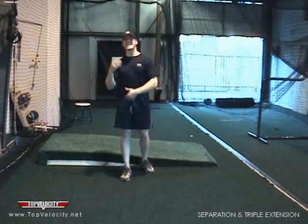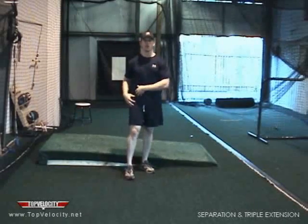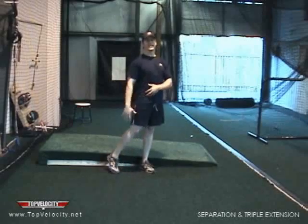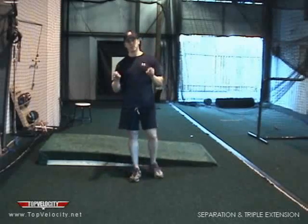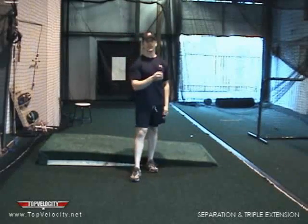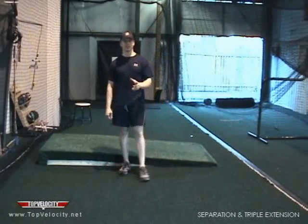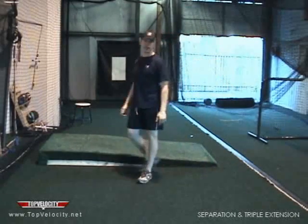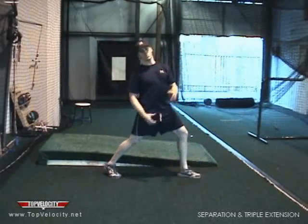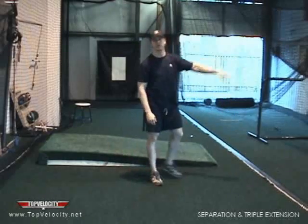Triple extension comes into separation because it's the key factor that creates it. You can't have good separation without good triple extension in the back legs. Knowing the most important part, once we learn triple extension and separation, is when do we drive or extend off that back leg. That's very important because if we extend too early, it's too hard to keep our shoulders back. If we extend too late, we wind up keeping too much weight back and we can't get that weight forward over our front leg.